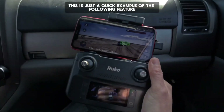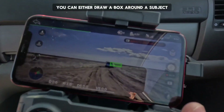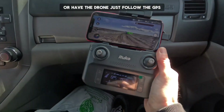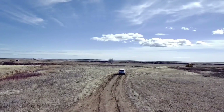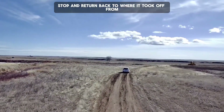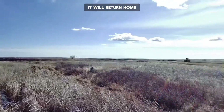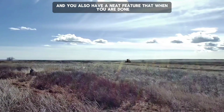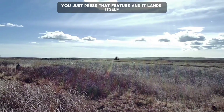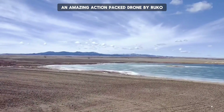This is just a quick example of the following feature. You can either draw a box around a subject or have the drone follow via GPS and the remote control. When the drone's battery is getting low, it will automatically stop and return back to where it took off from. You also have a feature that when you are done and it's ready to land, you just press that feature and it lands itself. An amazing action packed drone by Ruko.